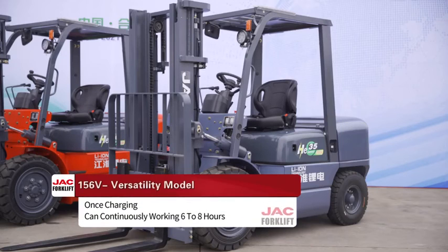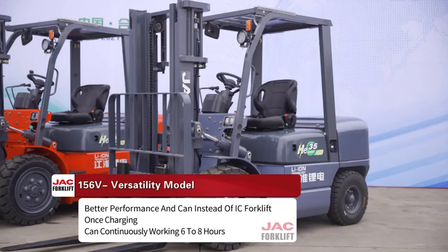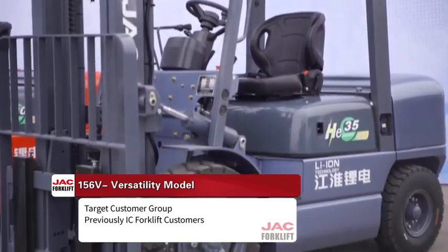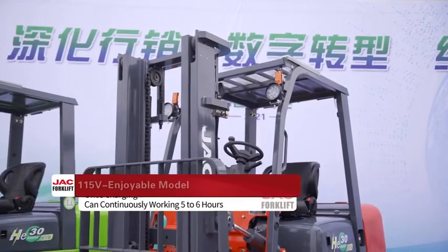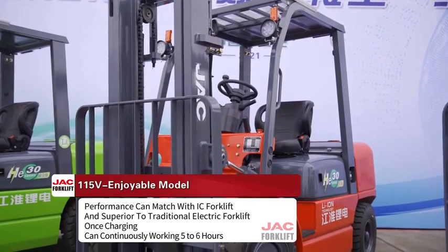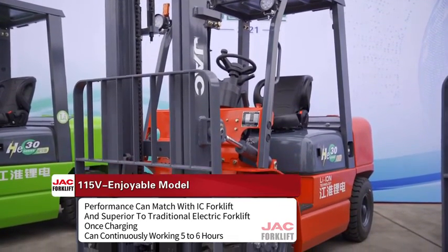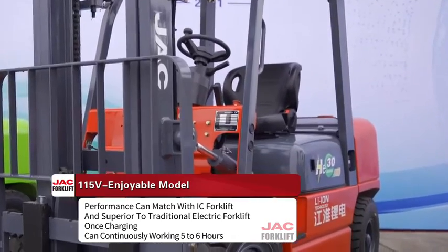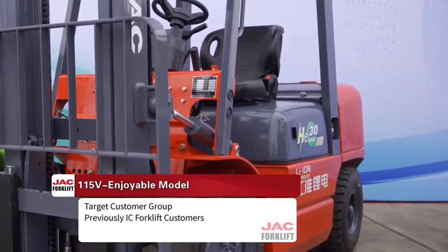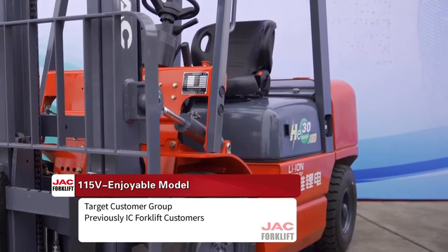First, the 156V Versatility model: better performance that can replace IC forklifts, with one charge supporting 6 to 8 hours of continuous work. Target customer group: previous IC forklift users. Second, the 156V Enjoyable model: performance matches IC forklifts and is superior to traditional electric forklifts, with one charge supporting 5 to 6 hours of continuous work. Target customer group: previous IC forklift users.